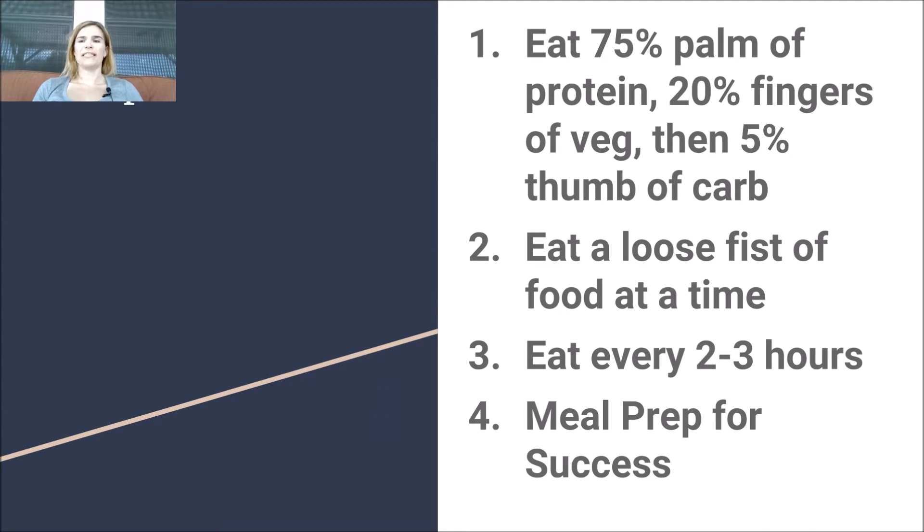So to recap: we're going to eat 75% palm of protein, 20% fingers of vegetables, and 5% last thumb of carbs. You're going to eat a loose fist of food at a time and eat every two to three hours. Make sure you're meal prepping for success this week.